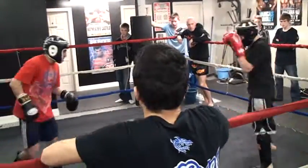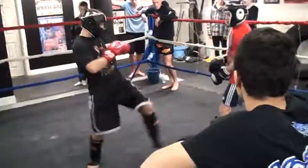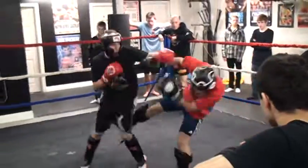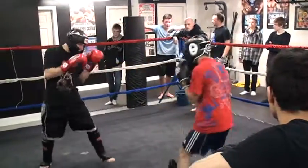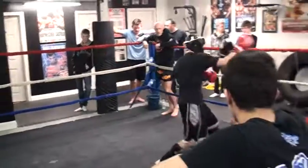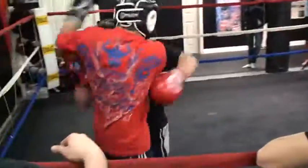Hands up. Two tens, two tens. Relax. Get your hands up. Look at that — you're going with your hands at your stomach. Go. Hands up. Nice, grab the clinch. He's right there, Dylan. Grab the clinch.